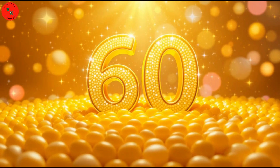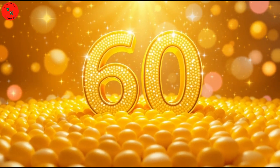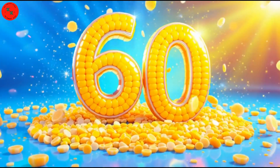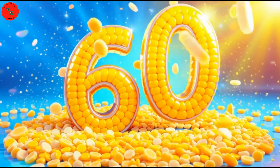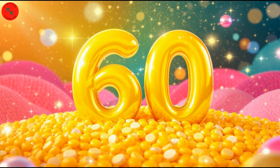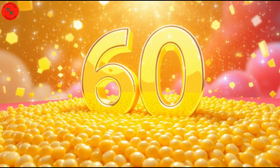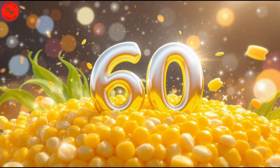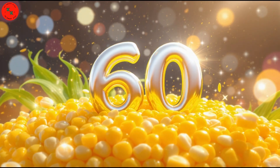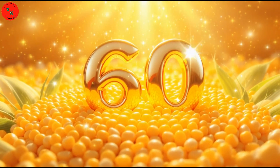And now number 60 — 60 sweet corn kernels! Say hello to 60 sweet corn kernels! Sweet corn kernels are yellow, shiny, and tasty! Let's count one last time! One, two, three, all the way to 60! Whoa! You did it!